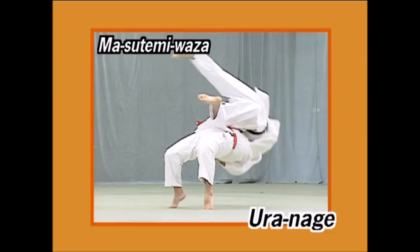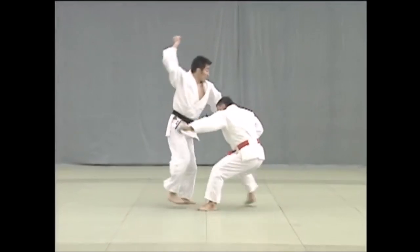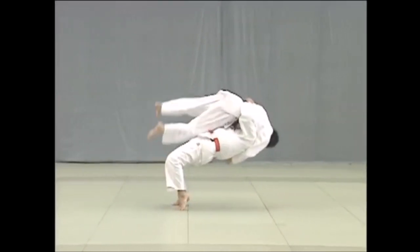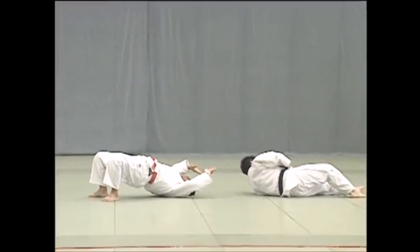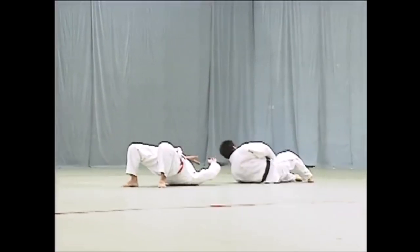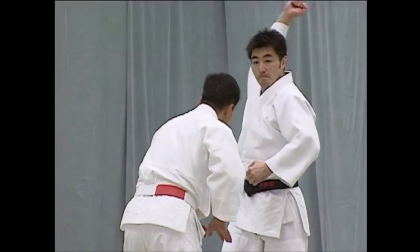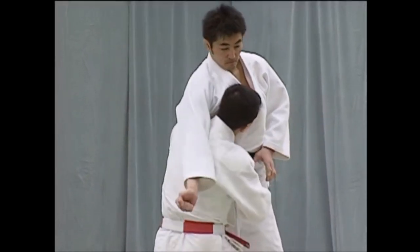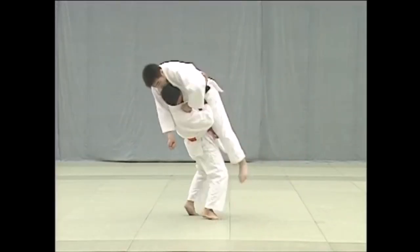Ura nage is found in a lot of judo's throwing today but also in the nage no kata. When it comes to the kata form, it is highly different. It might look like a belly-to-belly suplex, but there is a hidden detail that completely changes everything. It doesn't necessarily have to come from a strike — it can be a deep grip down your back, because as you know there is no striking in judo.